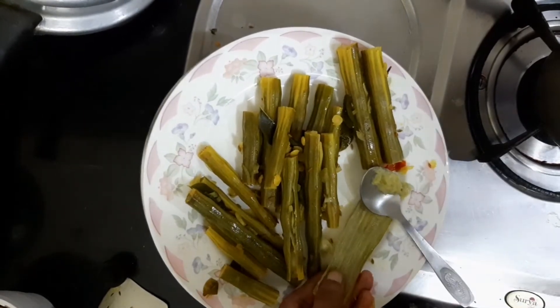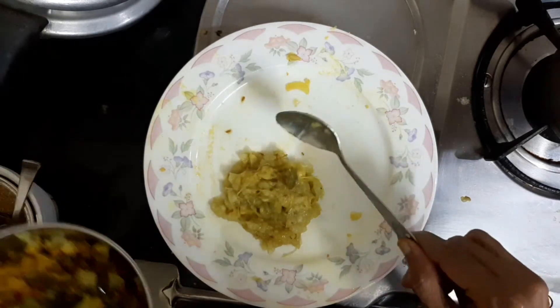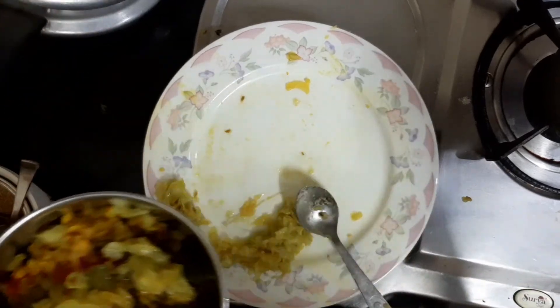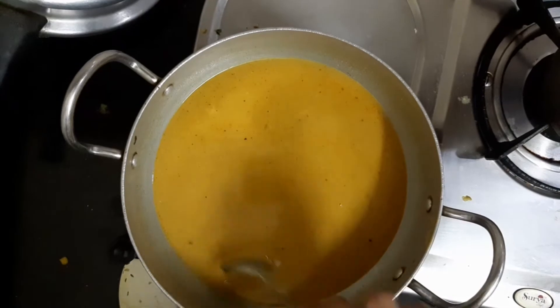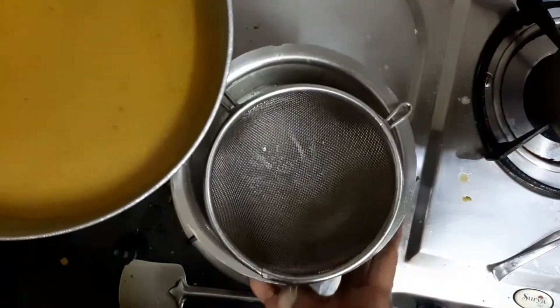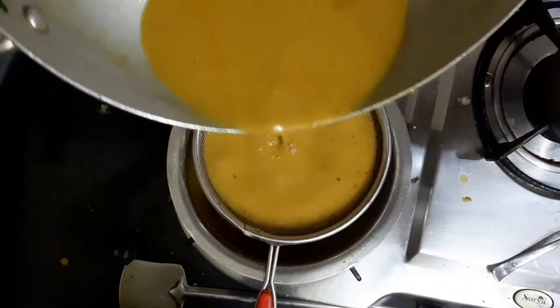Put it in the middle of the pan and cut it. Now we are going to cut it in the middle of the pan. Put it in the middle of the pan.